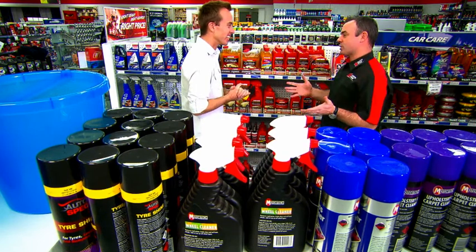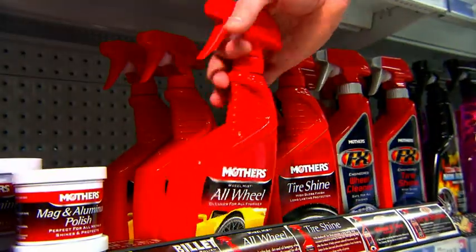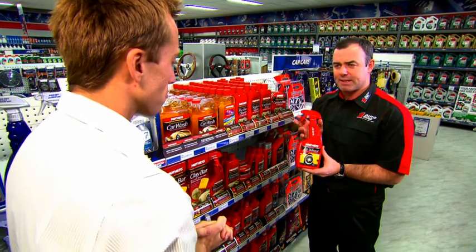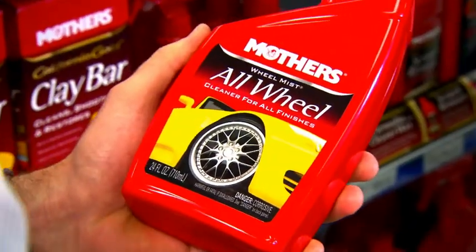What you need to focus on is getting your wheels clean as quickly as possible. Well, there's so many products here — where do we start? Let's make it a three-step process and keep it simple. What you need is a really good wheel cleaner that doesn't hurt your wheels. Mother's All Wheel is absolutely fantastic at that. Spray it on the wheel, let it sit for a couple of minutes, and then hose it off and it'll be crystal clear.